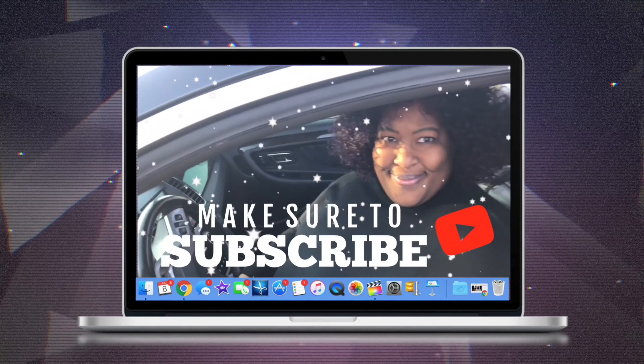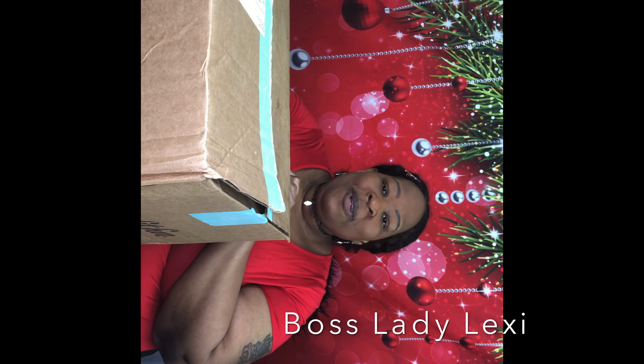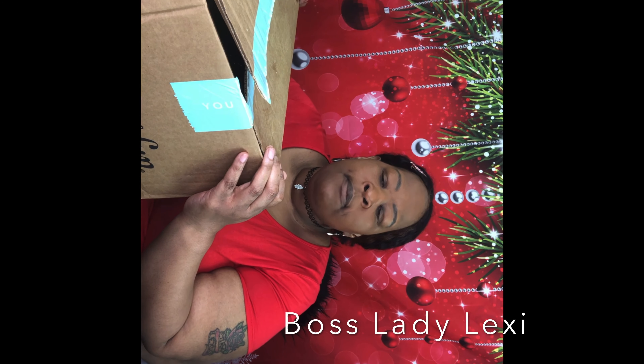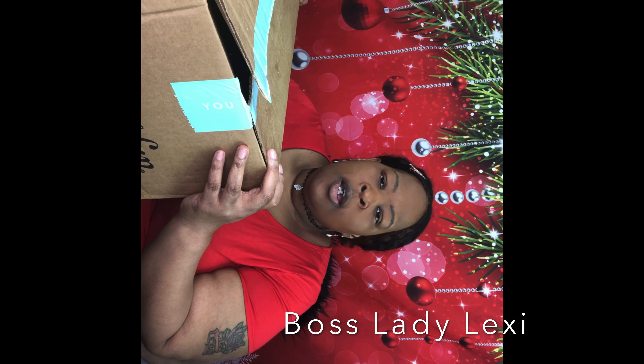Hello everyone, it is your girl Boss Lady Lexi, coming to you with a box opening from FabFitFun. This is the Winter Box. FabFitFun is a seasonal subscription for $49 each season — Spring, Summer, Winter, and Fall. So we're going to see what's in this box.